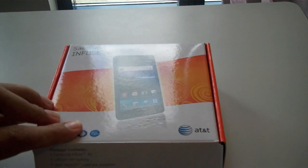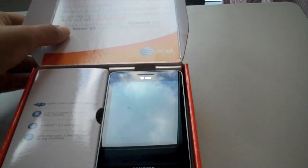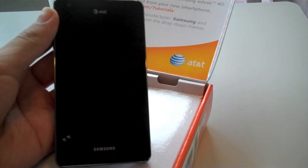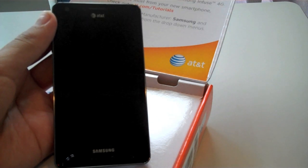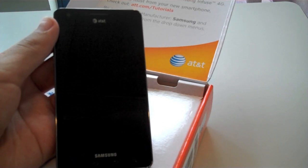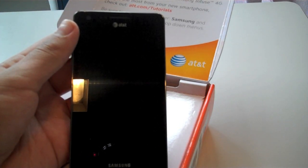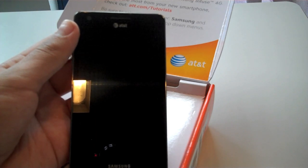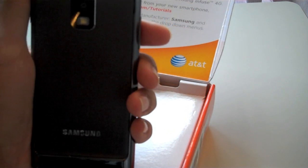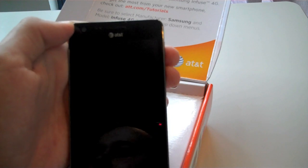Let's get to the phone itself. Here is the Samsung Infuse 4G. It has a 4.5 inch Super AMOLED display with a resolution of 400x800. It is running Android 2.2 Froyo, overlaid with Samsung's TouchWiz 3.0 technology. It has a Samsung 1.2 GHz single core processor with 524 MB of RAM. On the back of the device, you have an 8MP rear-facing camera with LED flash, and on the front, there's a 1.3 MP camera for video chatting.